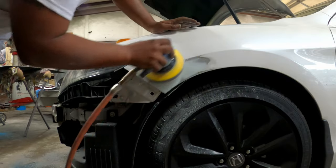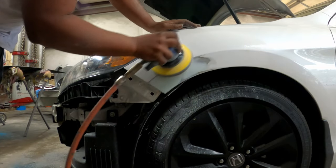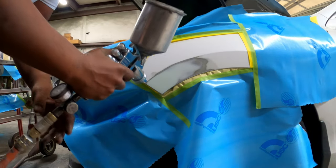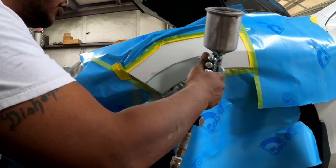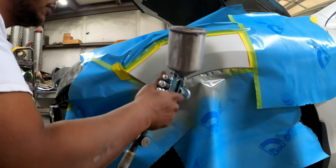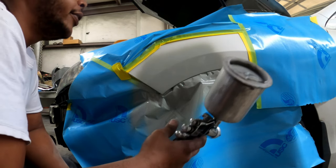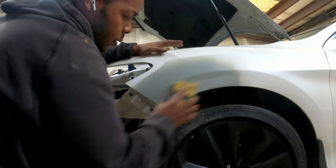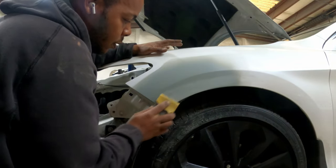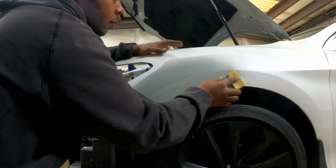320 on the DA to get rid of those 80 grit scratches, prepping it up for primer. I used to do three coats of primer but I only got video of one coat before my camera died on me. Lock that primer with 400 grit — some people use 320 but I use 400 and it works out great for me. That should be all the bodywork needed for this repair.